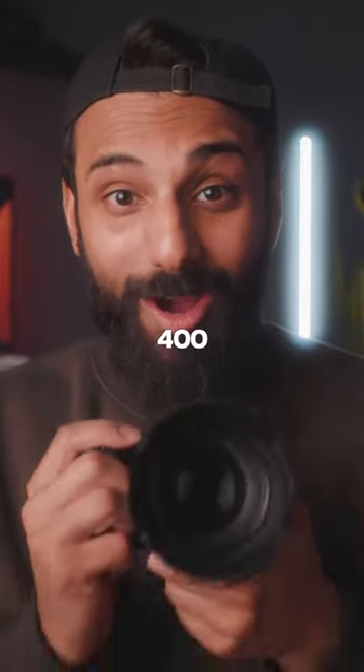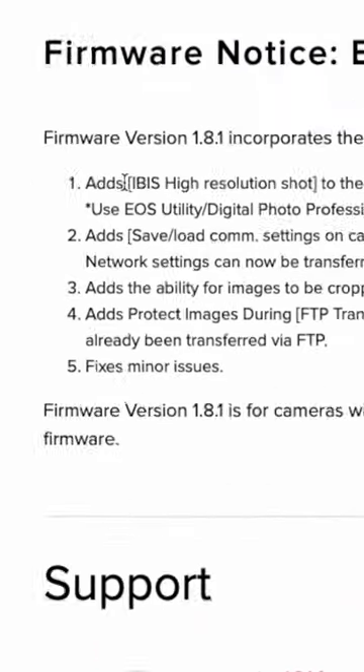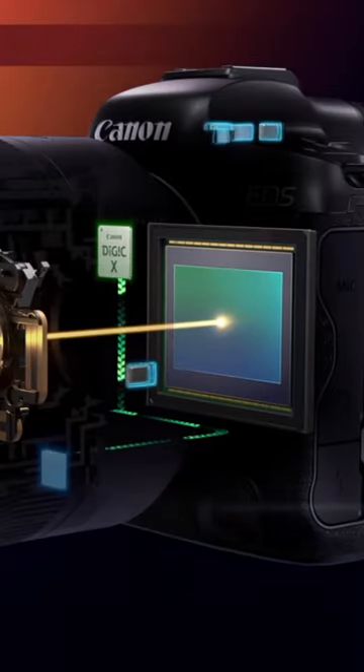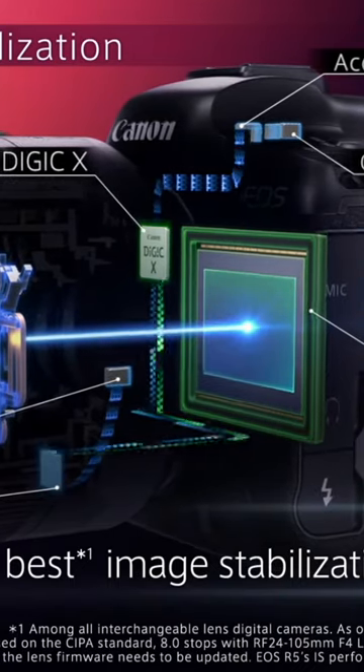The Canon R5 can now take 400 megapixel photos. Canon just released the latest firmware update for the R5, and it now has something called IBIS High Resolution Shot Mode. Essentially, the sensor will shift a bunch before taking the image and stacking those images to create a super high resolution image.